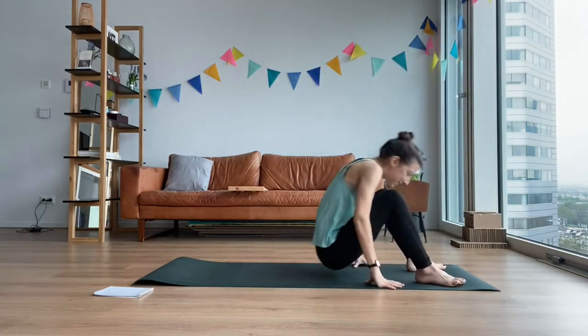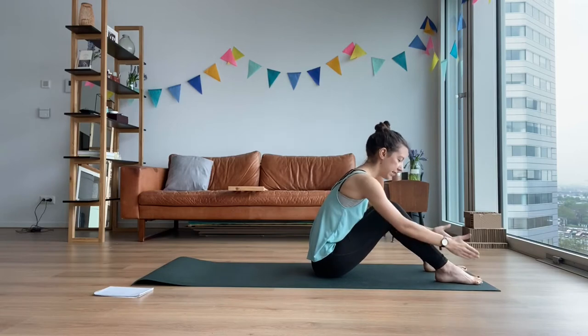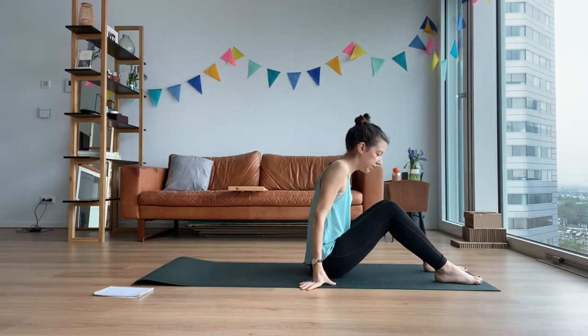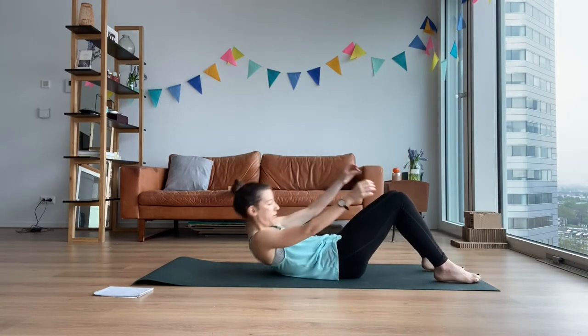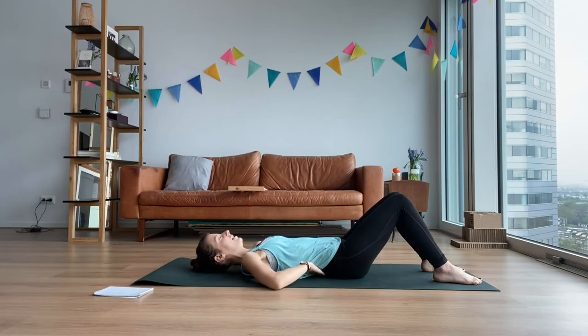Go to your mats, get your feet hip-width apart, second toe aligned with center and ankles or big toes turning a little bit. Go on your backs, hands are alongside your body. You're going to start with a neutral spine, so find that gap between the floor and the lower back.